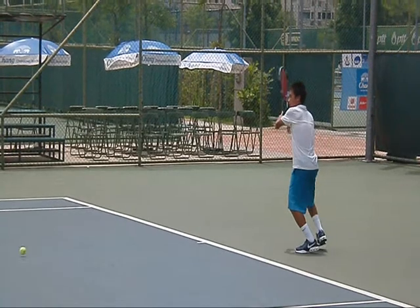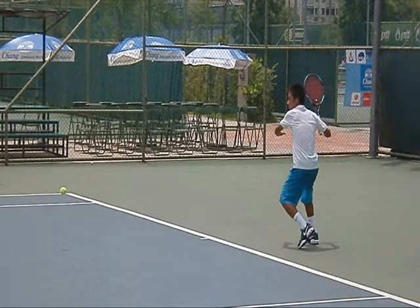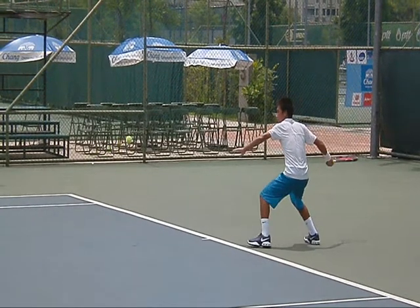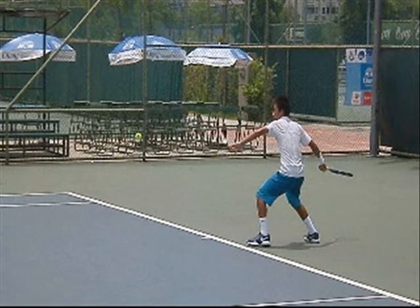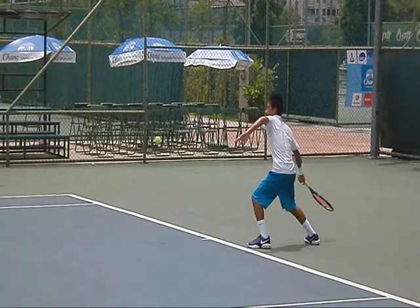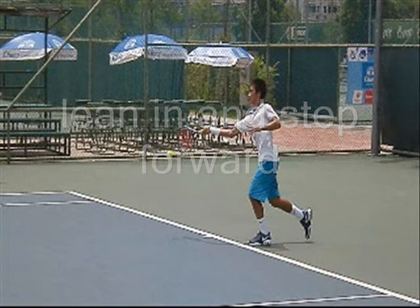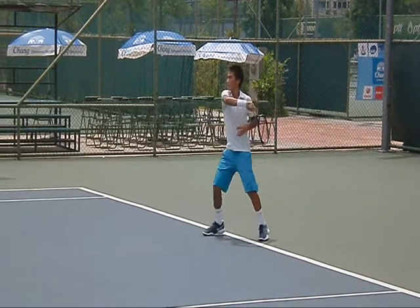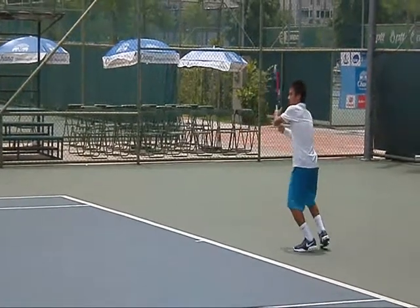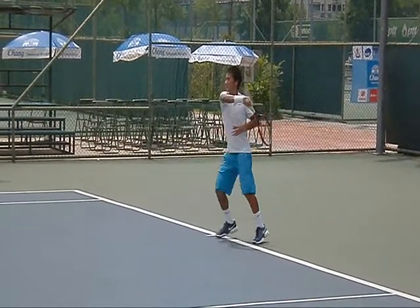Same basics — you've got a high prep, short turn, hips turn. But notice how the weight's on the right foot and the left foot's prepared to go forward. Drop the frame, or butt cap points to the ball like the backhand. Get under the ball and come up and through. See how he's leaning in — the way he makes impact he's kind of stepping forward to the ball. Follow through over the top. That's what you want to see: lean in, step into the shot, follow through over the top.